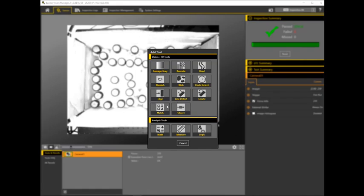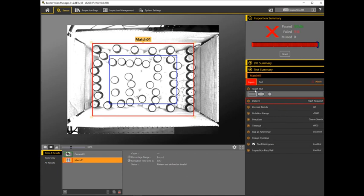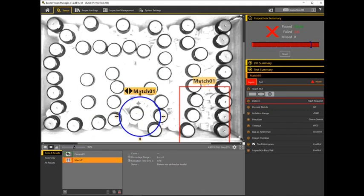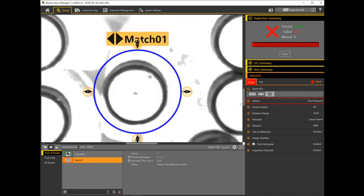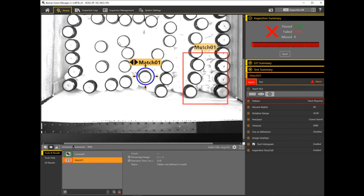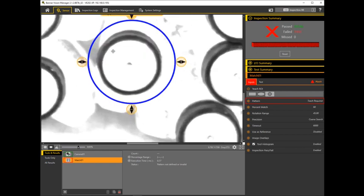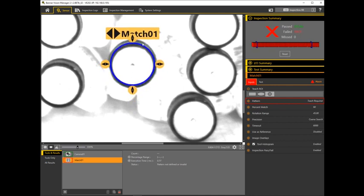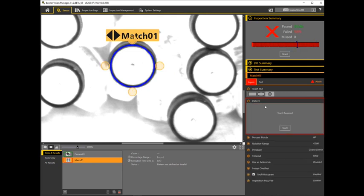Now let's look at how we can use the tools of the camera to inspect this application. We'll use the match tool. We'll change the teach ROI to a circle, and cut it down to a small size. The biggest feature all of the caps share is the inner ring — the inner edge of the circle. The outer edge might vary due to the angle we're seeing the cap at from the outer corners, but the inner edge should be pretty consistent. So let's try to teach an area that will give us a good pattern model of the inner circle.